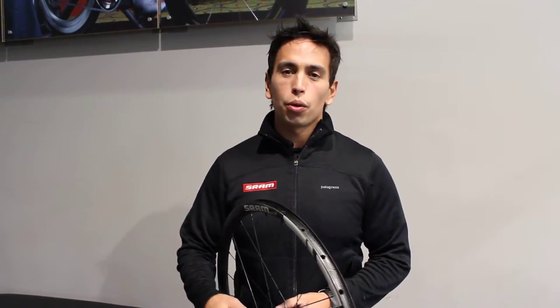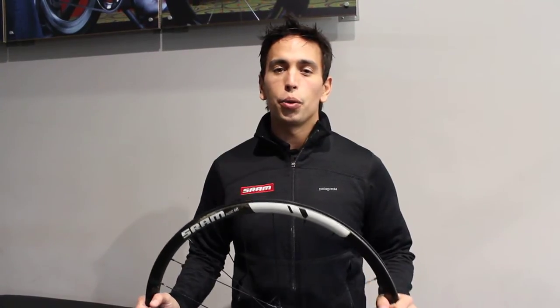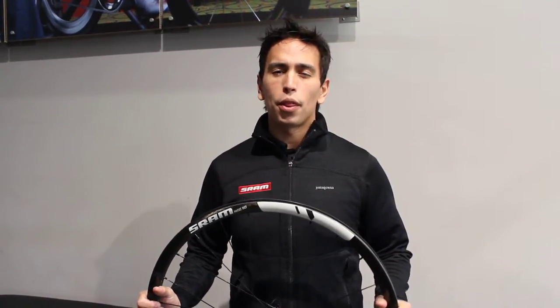Hi, my name is Ernesto Cauldron. I'm the Northern California representative for SRAM. Today I want to talk to you guys about the new mountain bike wheels, the Rise 40 and the Rise 60.